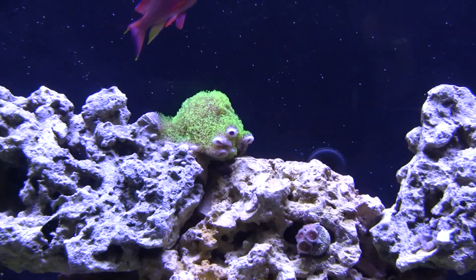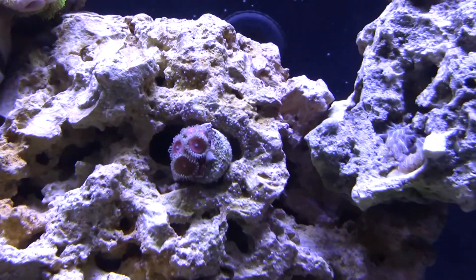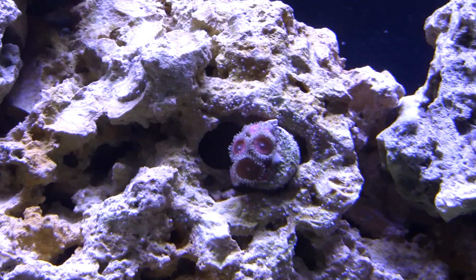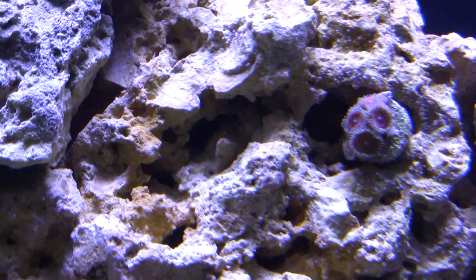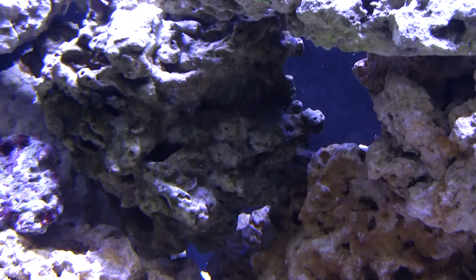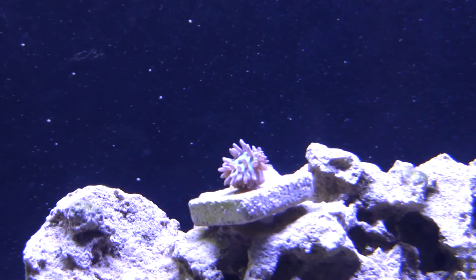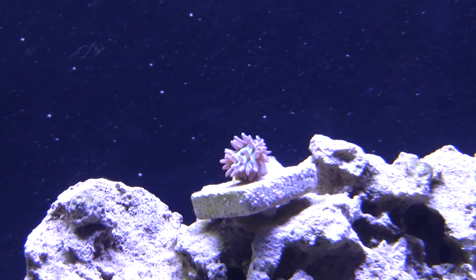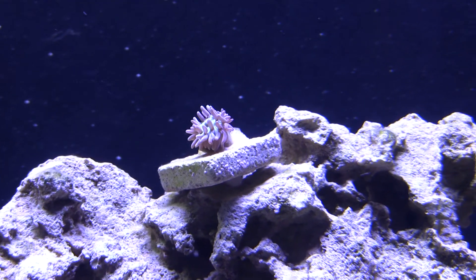There's the neon hammer. Here's my green star polyps starting to spread along this rock — looking good. This buddy started out with three heads and now probably has a total of six. I've actually moved the Duncan from over here up higher to see if it would do any better. It was starting to look kind of small, not really extending itself out anymore, so I just readjusted it. Hopefully it'll do a little bit better there.